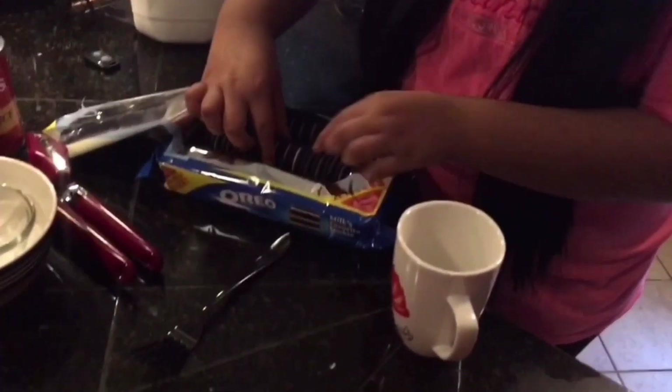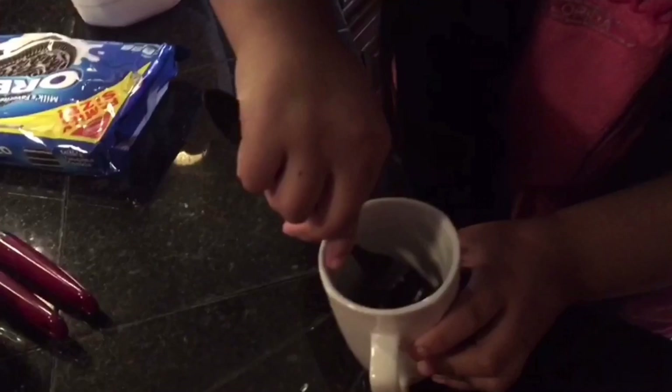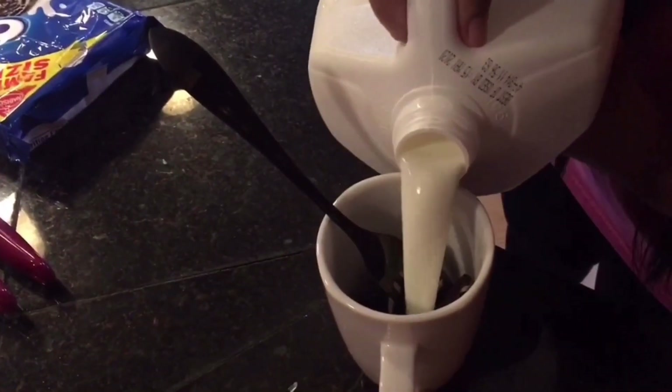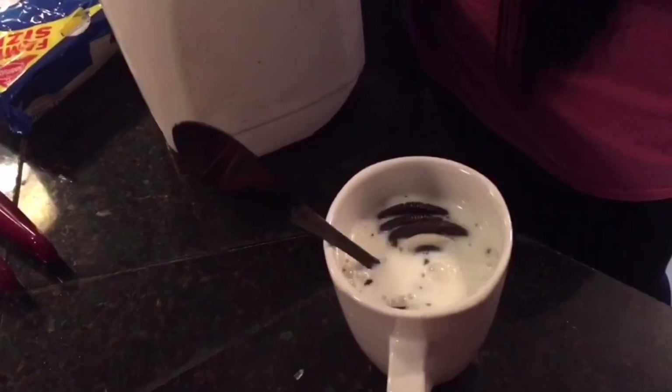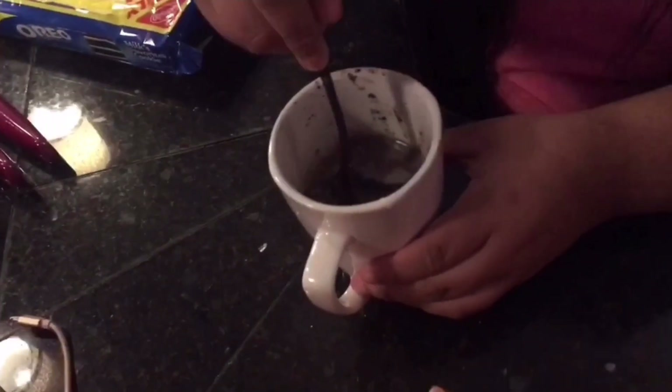So I'm going to put four Oreos and crush them. We pour some milk so it could be soft. We poured too much milk, so I poured some out. We're adding more Oreos — in total it's going to be seven Oreos. Now just crush them all and put them in the microwave.